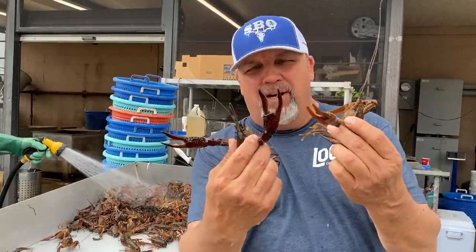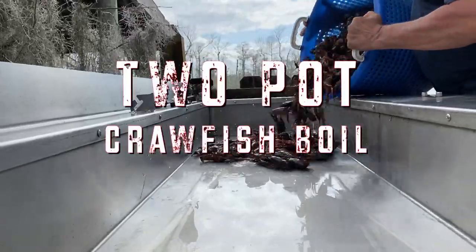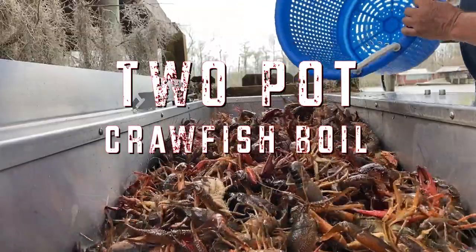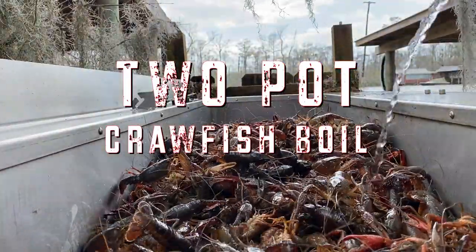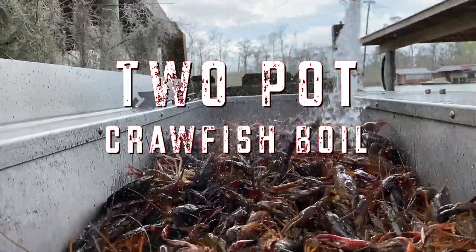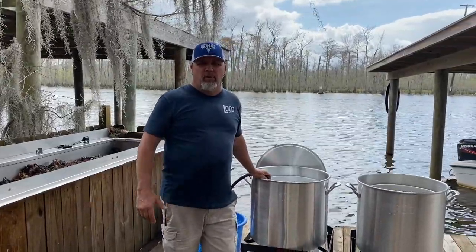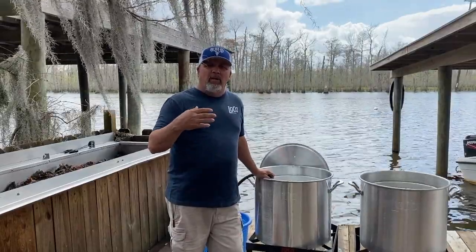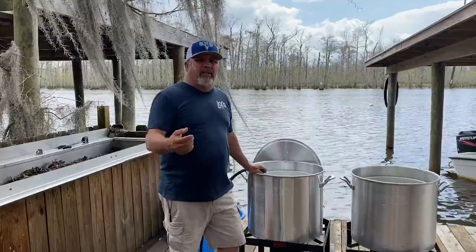Look at here guys at Miller's Mart — check out that big old crawfish right here! Hey everybody, Kenny Banks of Southern Boys Outdoors. We're down here at the Southern Boys Pass boiling crawfish today, and I'm going to show you how we boil them in the two-pot process that we call the two-pot bowl. Check this out.